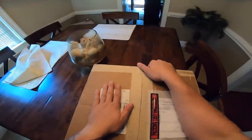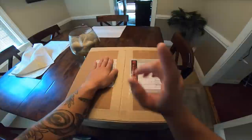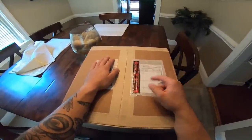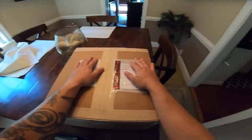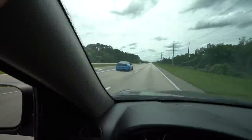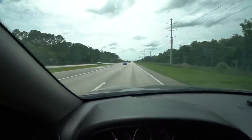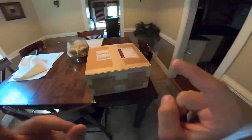With my Coyote having the VMP Gen 3R supercharger on it, we made some freaking power. We 100% made more power than the stock clutch can handle, and that is exactly why I haven't really been dogging the car on camera for you guys. It has just been a nightmare.